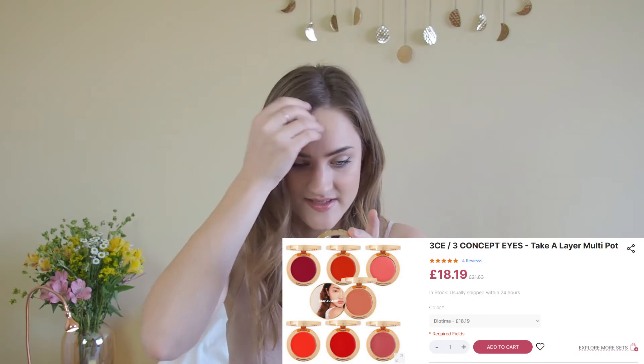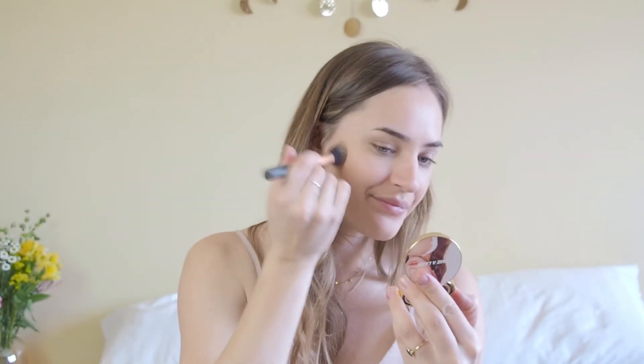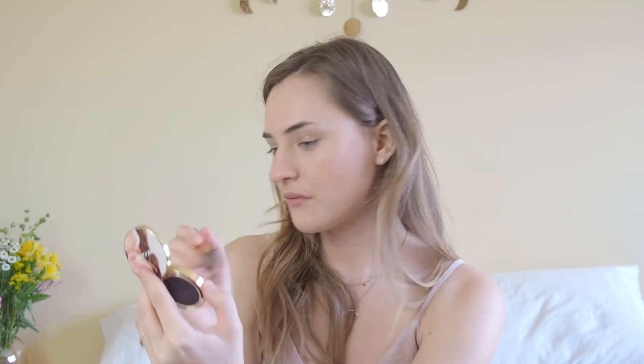Then for blush I have a product that I bought a while ago, which I showed in a video where I tried out a couple of Asian products. This is so far my favorite out of all of them, which is the 3CE Multipots in the colour Diotima. It's basically an orangey cream blush that I apply all over my cheeks, and also blend up onto my temples a little bit, and also onto my nose, to kind of glow up my whole skin and make it look fresh and sun-kissed. I use the same brush again as before. I genuinely really love this blusher because you can also use it as a lip or eye colour — it's a multi-pot.